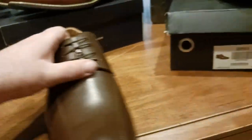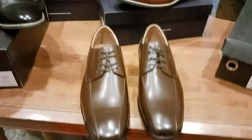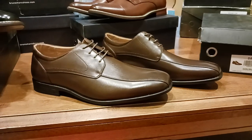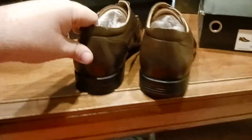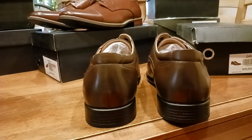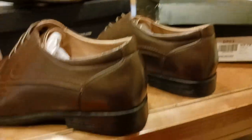Let me show you now more in depth what these shoes look like. There's your toe shot — that's what the toes are going to look like. Here's your overhead shots so you can see what that looks like. Here's a more side angle so you can see what those look like. And then let's talk about the backs of the shoes — there's what your heels are going to look like.